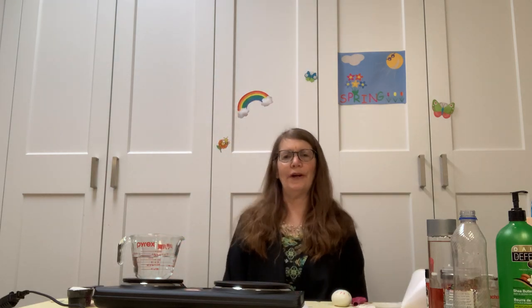Hi everyone, it's Jackie from the Moringa Union Library here to talk about different calming techniques. First of all, I want to explain that stress is actually a normal part of life.